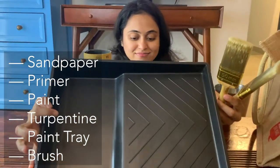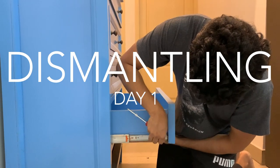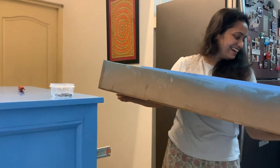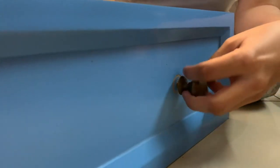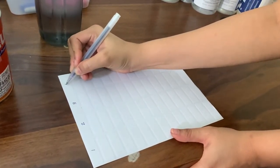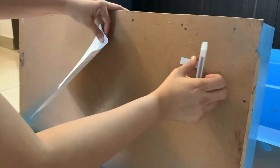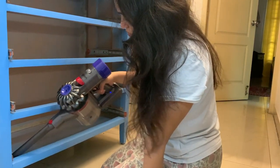These are the products I used for this project — you can find the links in the description. I started by taking the shelves apart. I thought it would come right off but it took quite some time to dismantle the whole thing. I numbered them so it would be easy when we put them back. Then I gave the furniture a good clean before moving to the next step.